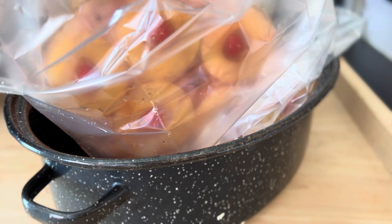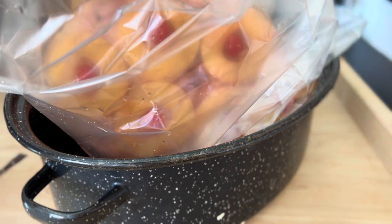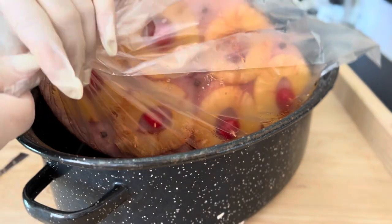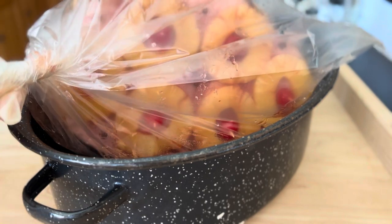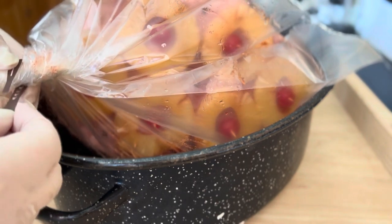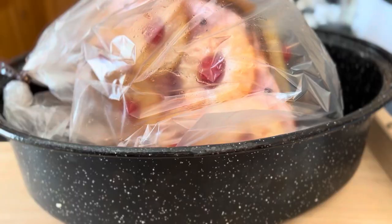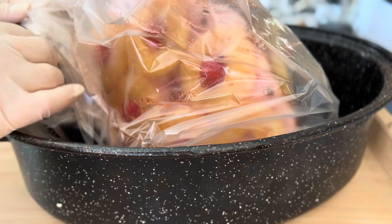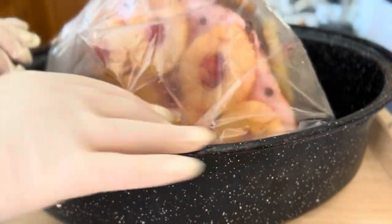Now we're going to close the bag and bake it in a preheated oven at 275 degrees for about two hours to two hours and 15 minutes. Now we're going to put it in the oven.